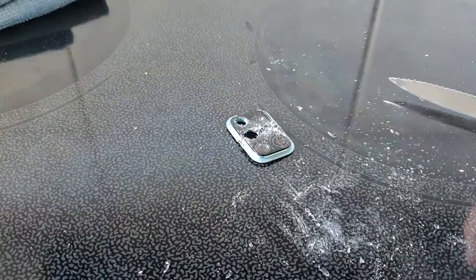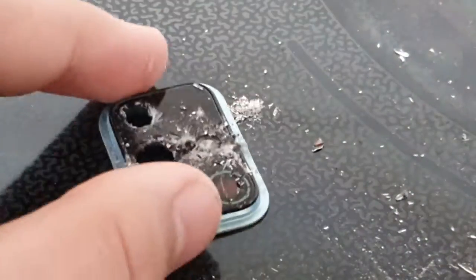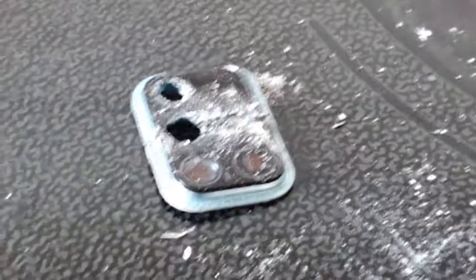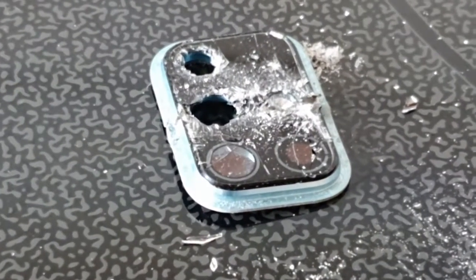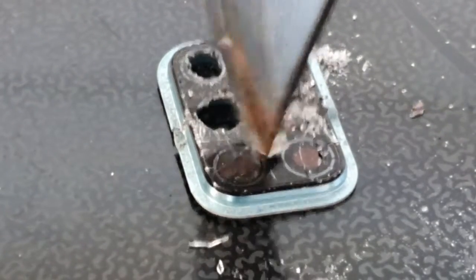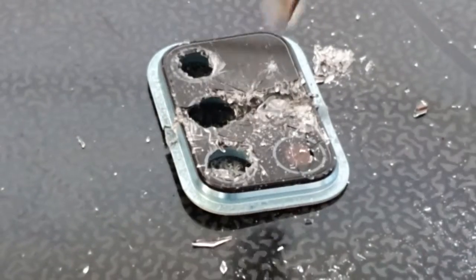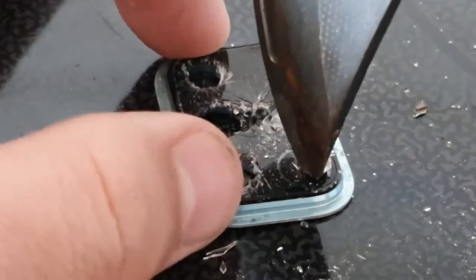Look, let me zoom in. All right, I can zoom in really close and show you how the glass really breaks. See here, it's already cracked and this part here too.